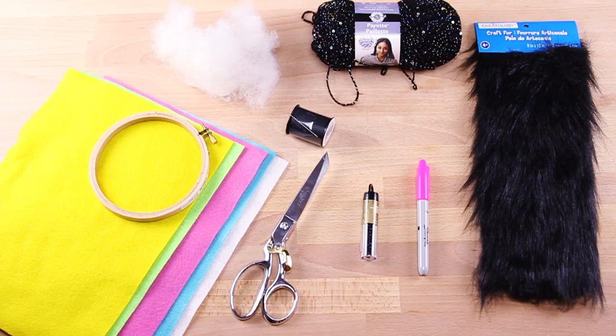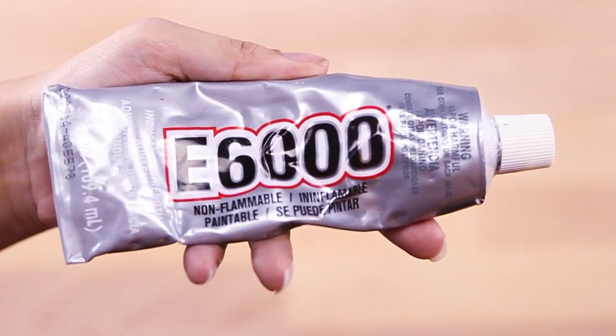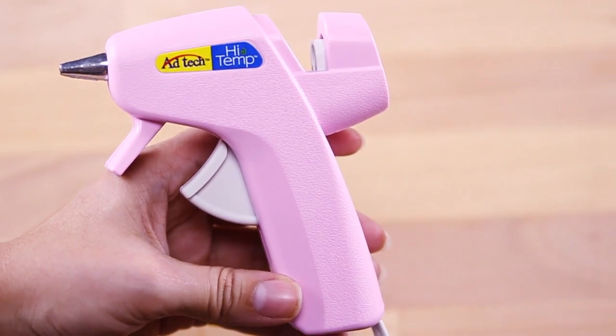For this DIY, you will be needing some black fox fur, black sparkly yarn, batting, a 6-inch embroidery hoop, four different colors of felt including white, some fabric scissors, a needle and thread, some black beads, and something to trace out your templates with like a pen, marker, or pencil. I also use some E6000 glue and a glue gun.